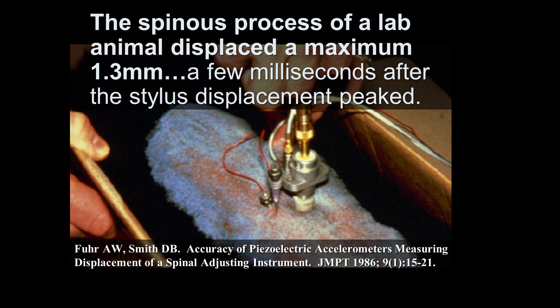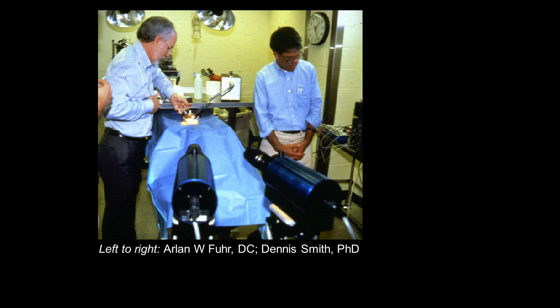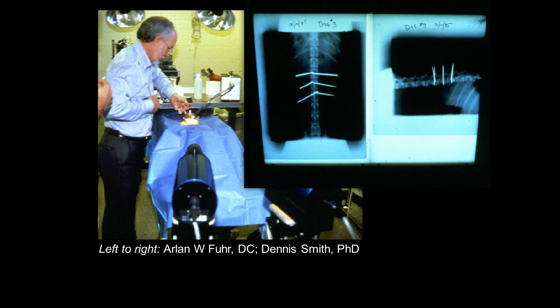We wanted to look at rotation also. We went to St. Louis University Medical School — almost 30 years ago — and it was a major coup to get into a university medical school to do this kind of project for the chiropractic profession. The NIH required us to have two different measuring types: piezoelectric transducers and optical electric cameras. We were able to measure not only the translation but also the rotation.